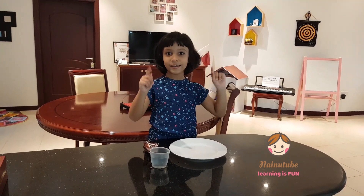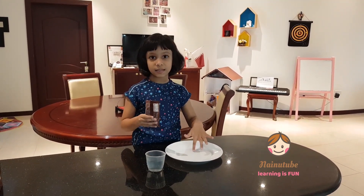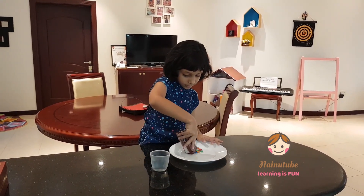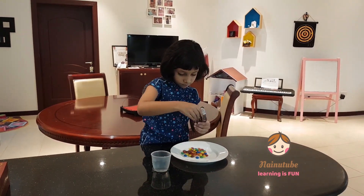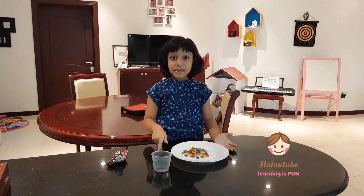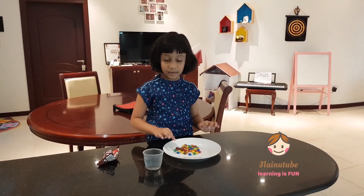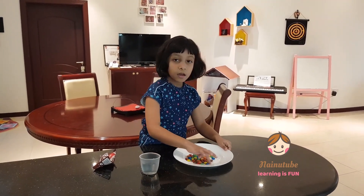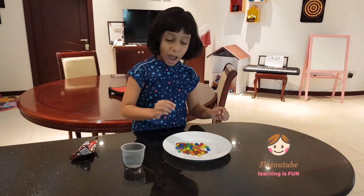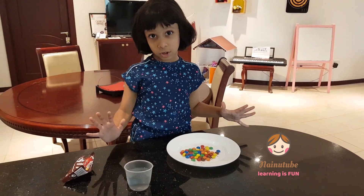So let's get started. First thing, I'm going to get some M&Ms and put them on the plate. Now I'm going to arrange them in a circle on the plate. I'm going to arrange them in a pattern.